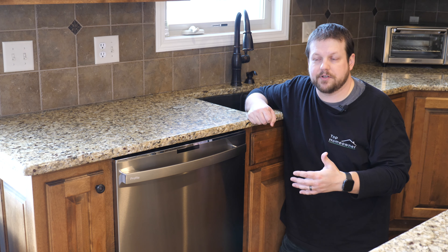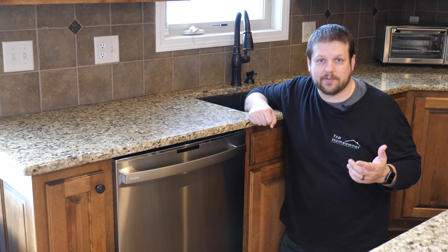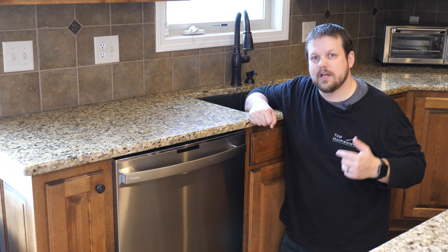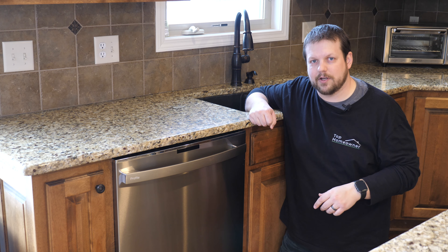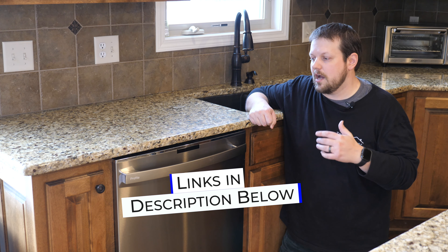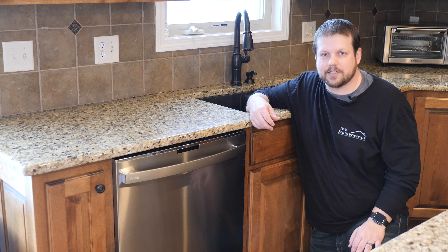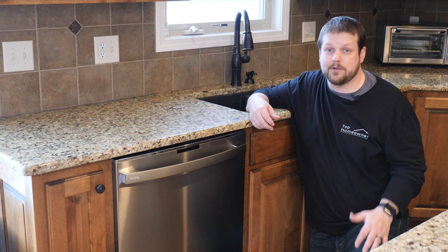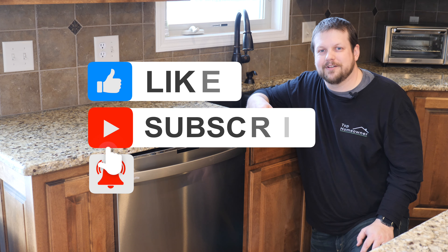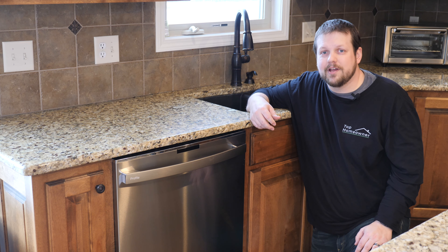All in all, we really like the GE Profile series and we're really happy with our purchase. If you're worried about doing the installation yourself, we also have a video showing the exact process we used to install the dishwasher in our home — there'll be a card that pops up and a link in the description below. If you'd like to purchase one of these units, we'll also have a link in the description to find the best price. Please leave any comments or questions below, and if you like this video please click the like button and subscribe to our channel for future videos from Top Homeowner — our goal is to help you become the top homeowner in your neighborhood.